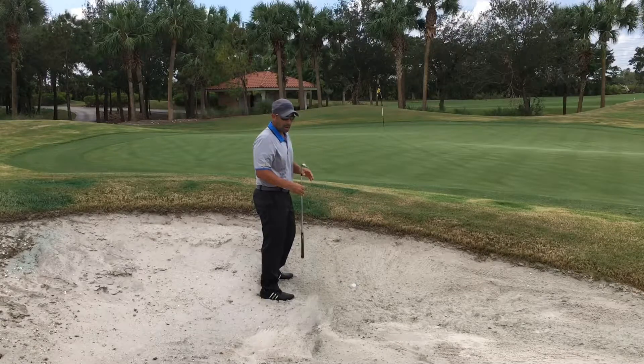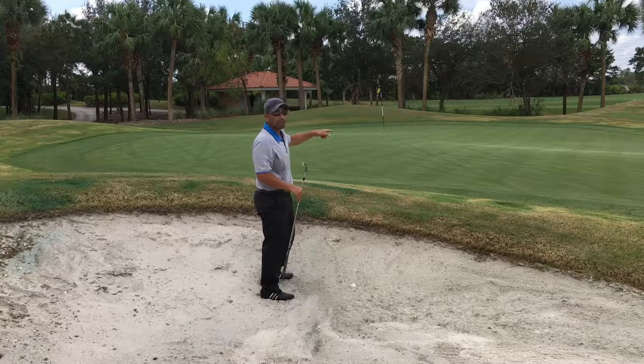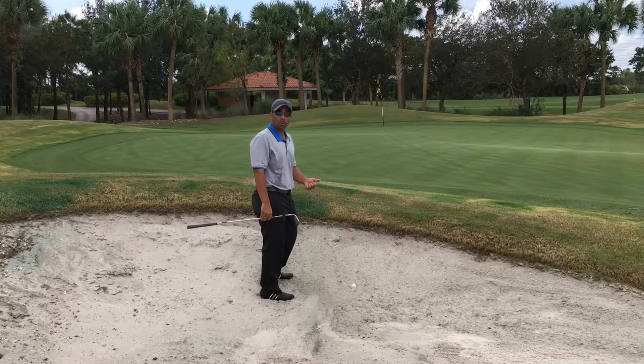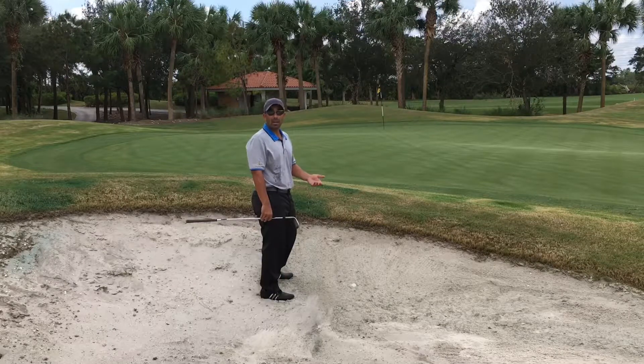I've chosen to use my 54 degree wedge just because we have a little bit longer of a shot, and I'm hoping it's going to roll out a little bit more. But really the number one goal from this lie is to get it out of the bunker. Number two, get it out on the green. And then three, maybe get it close to the pin. But again, number one is just get it out.